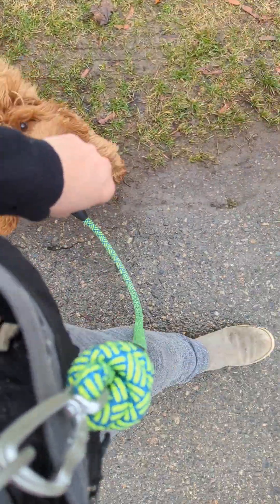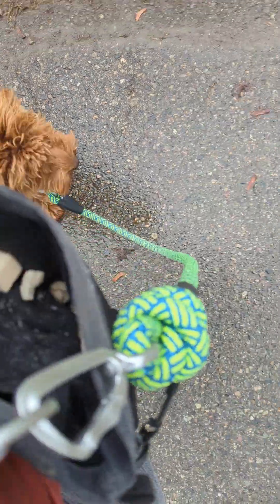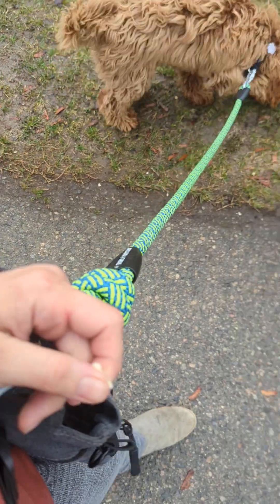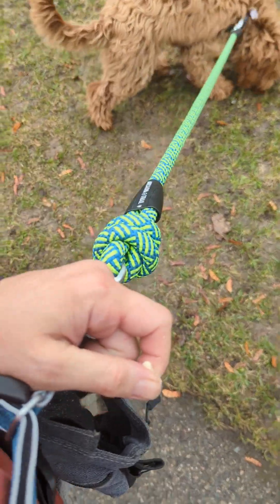If he starts to pull ahead and then checks in with me, I reward that — so we're rewarding engagement with me basically. He might have to pee; I'm just going to let him have a little snuffle.